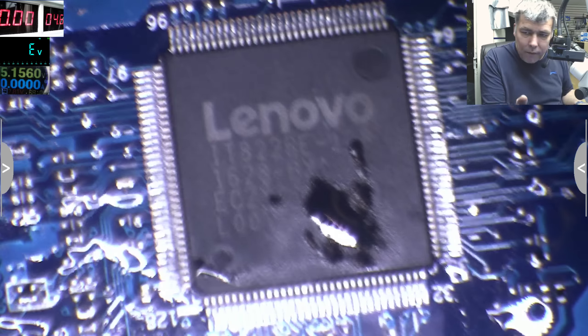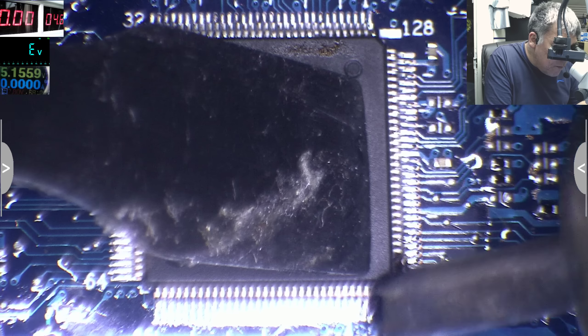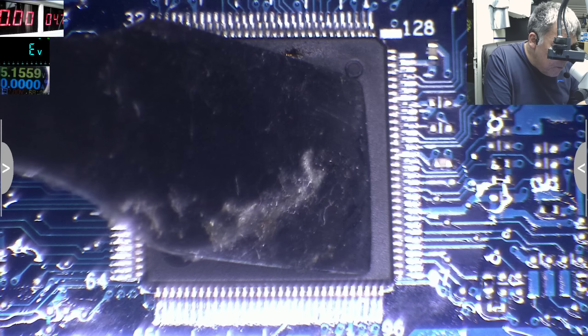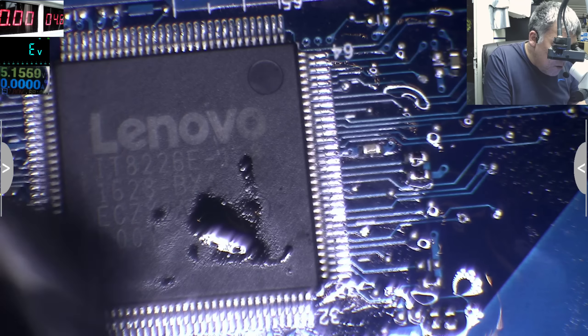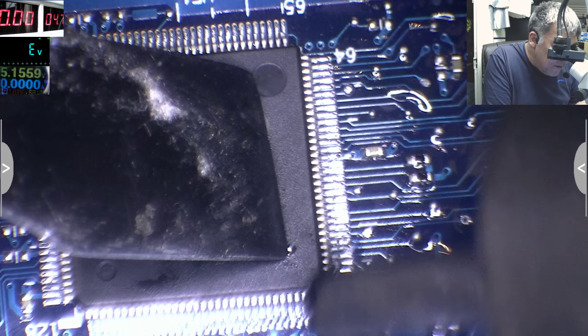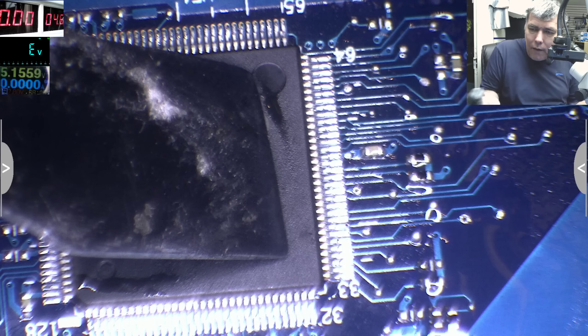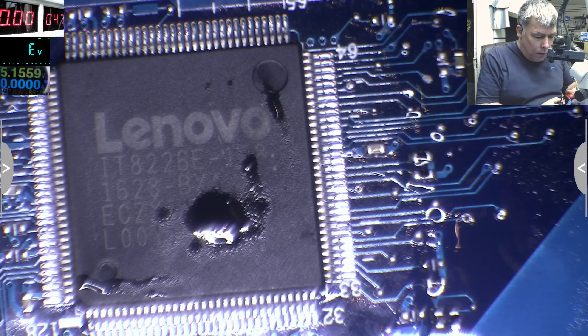Okay, what do you think? One more time. Yeah, it looks fine. I can clean it a little bit.